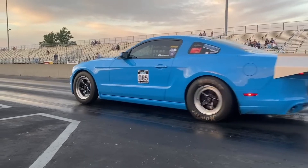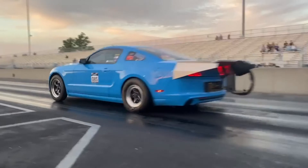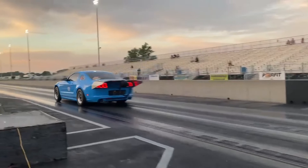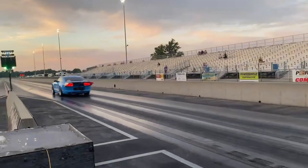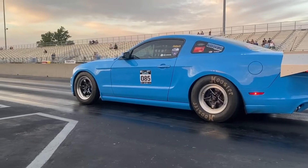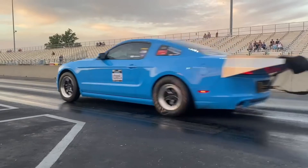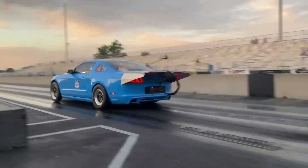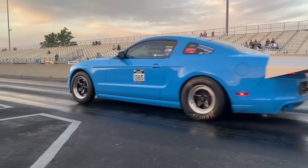Watch it hit the tire — the initial movement is relatively violent, which, again, I haven't no-prep raced enough to really know if that's too violent or not. In my opinion watching that, I need to put a little more rebound in the shock so it doesn't hit the tire so hard. You can see it hits the tire hard and sets, and then the body kind of falls on it — actually, watch again, the tire actually bounces. So it's definitely hitting the tire too hard; I need to put some more rebound in the shock.